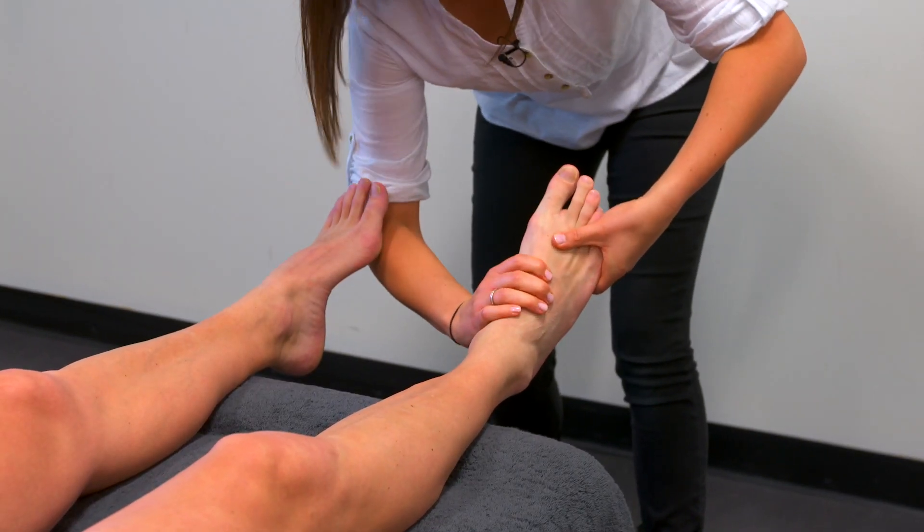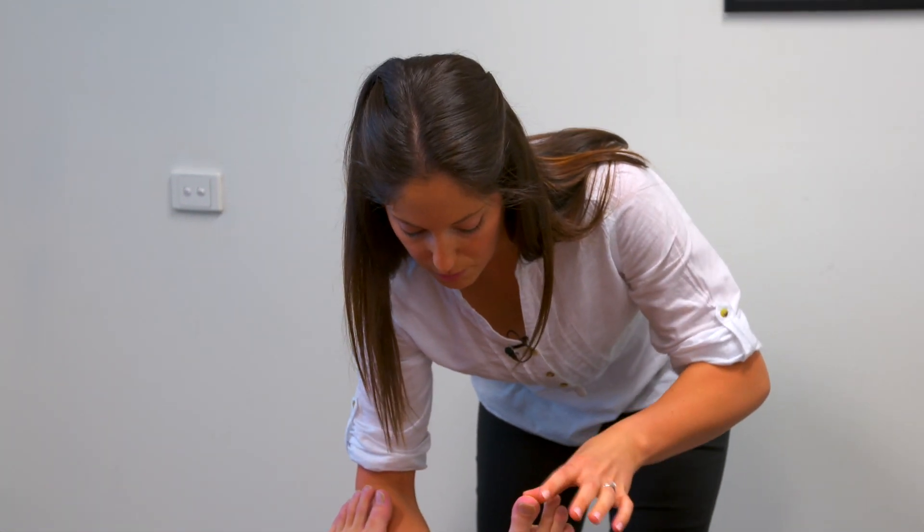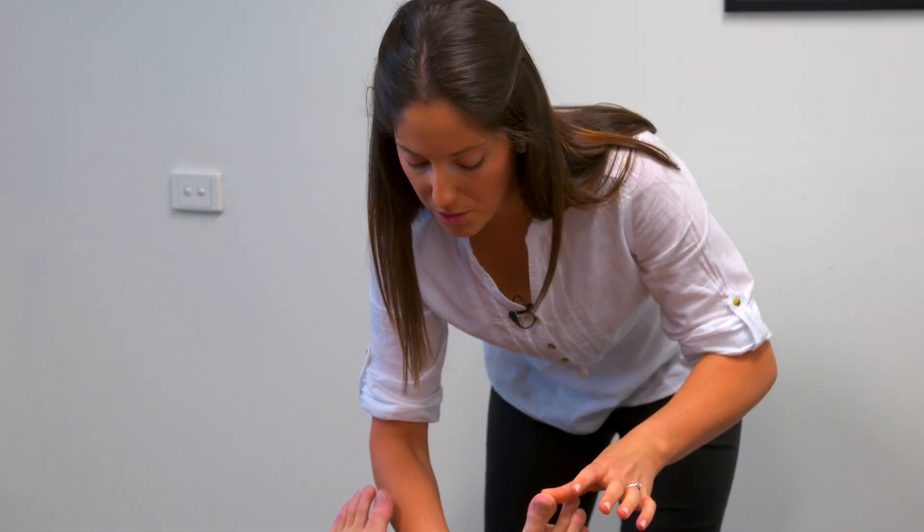If we have a look at your big toe now — simulating weight-bearing, there's not a lot of movement there. If I take weight-bearing away you can get further back, but we should be able to do that even with weight-bearing.